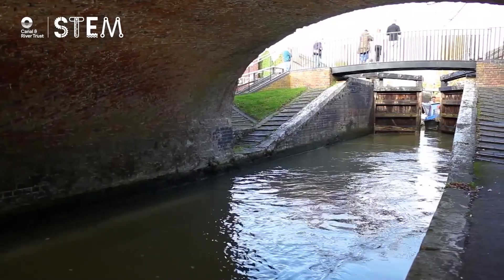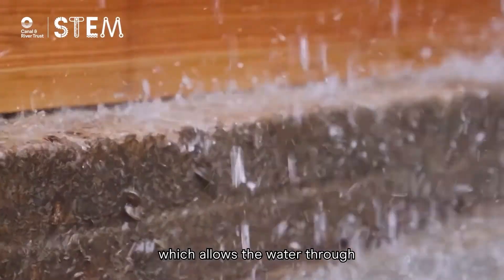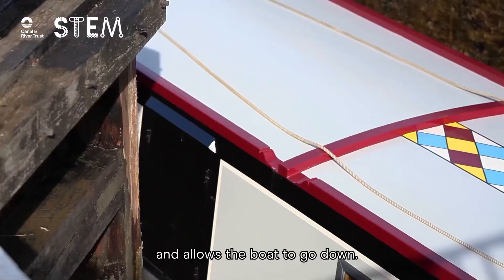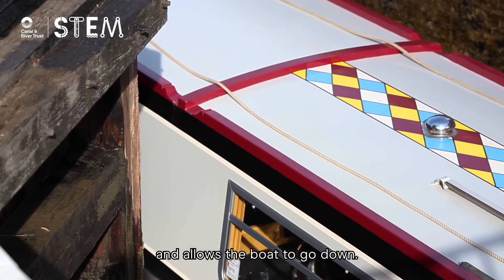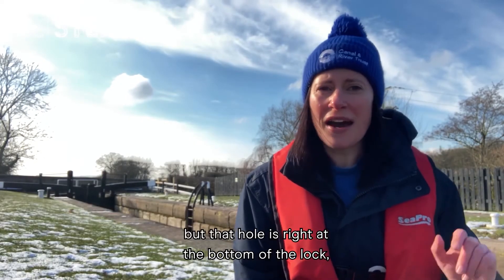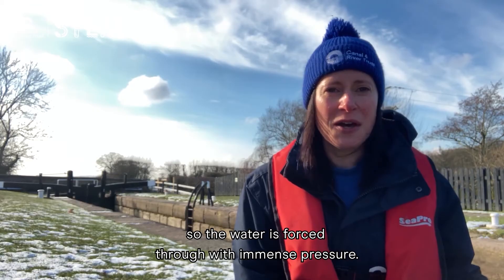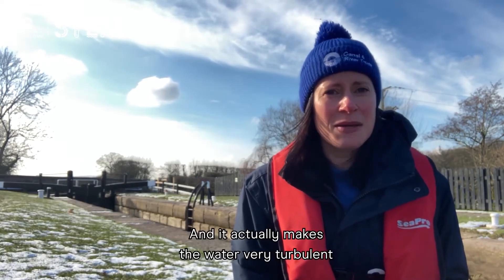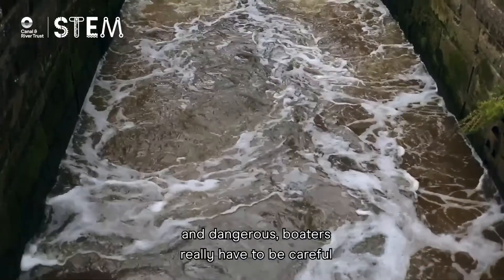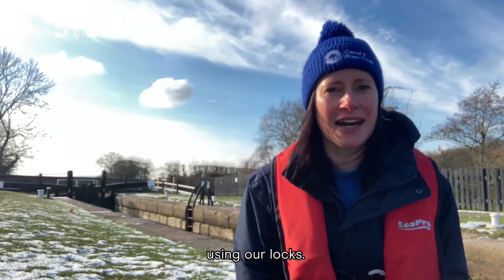When a boat comes in here, we open a little hole in the gate, which allows the water through and allows the boat to go down, a little bit like a lift in a building. But that hole is right at the bottom of the lock, so the water is forced through with immense pressure and it actually makes the water very turbulent and dangerous. Boaters really have to be careful using our locks.